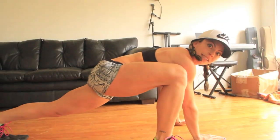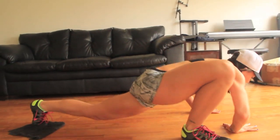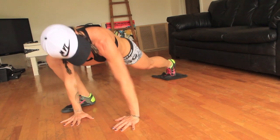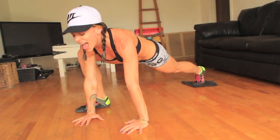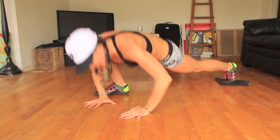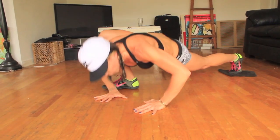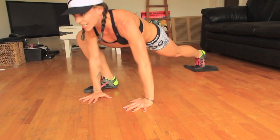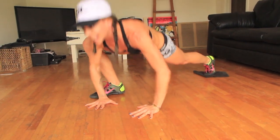Switch it — last ones. Power through 20 more reverse crunches on the other side to finish the workout.